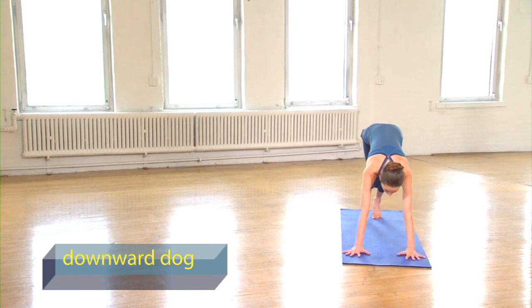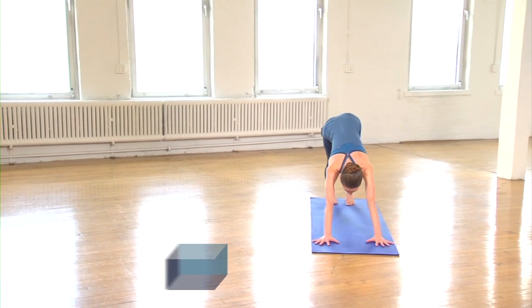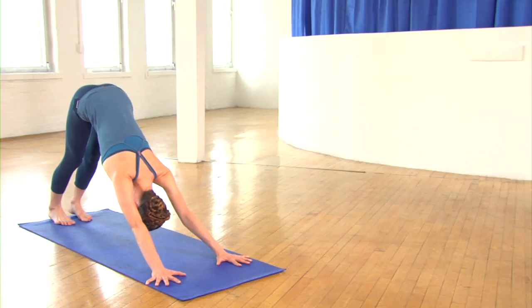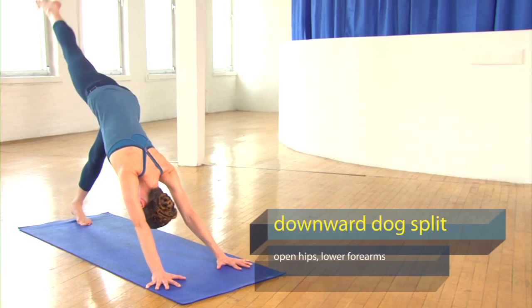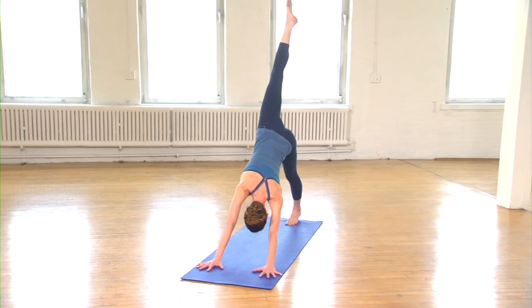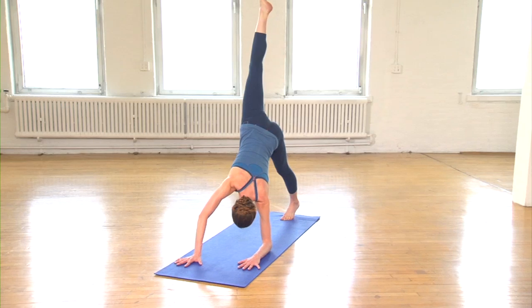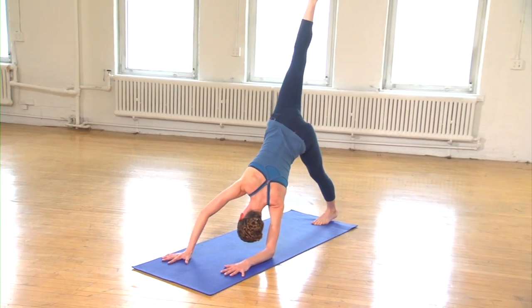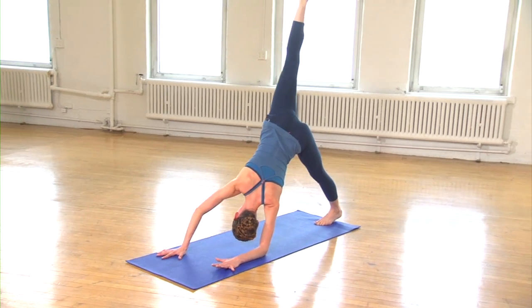You're going to start in your downward dog, spread your fingers nice and wide and take a few long deep breaths into your heels. Breathe your right leg all the way up and back, coming into your downward dog split. Open up your hips for this one, and lower your left forearm down to the ground, pressing your whole left foot down, really getting the opening all the way up the backs of your legs.